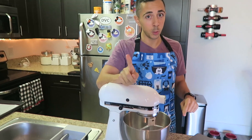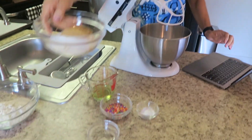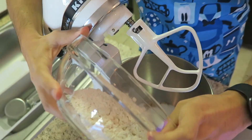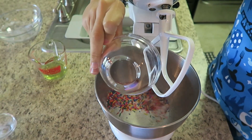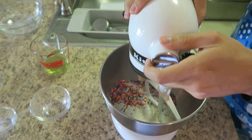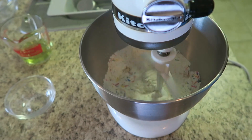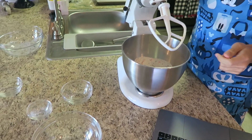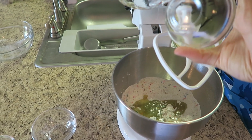I have the recipe right here and this is my first time doing this. I'm going to combine my sugar and my brown sugar, here's my cake flour, my salt, my baking powder, and finally sprinkles. We're going to mix it on low speed until well combined. Now I'm going to add the grapeseed oil as well as my clear vanilla, and we're going to mix this until it forms small little clusters.